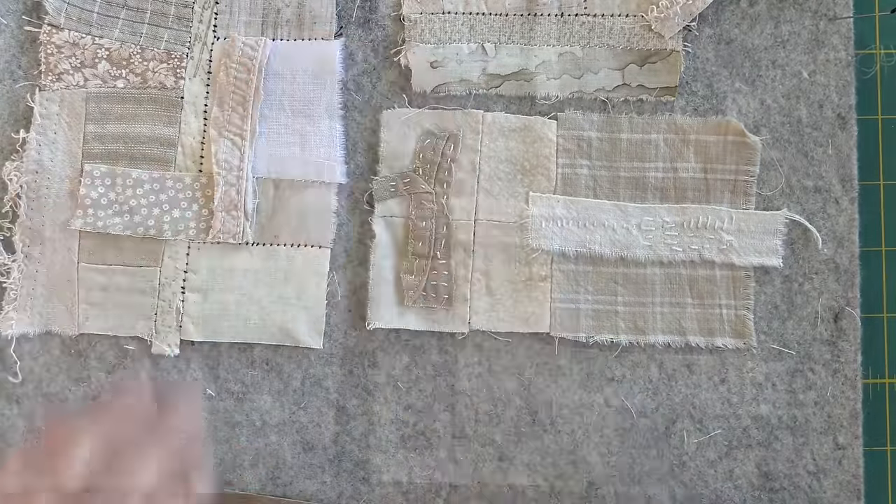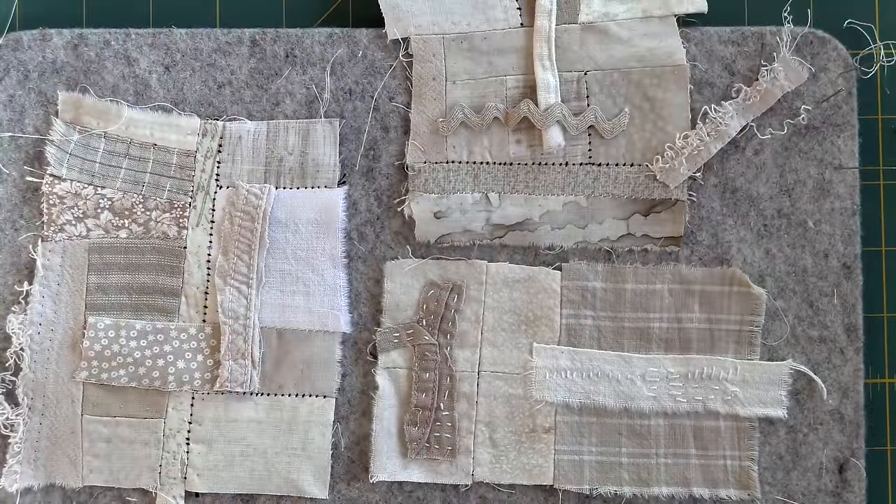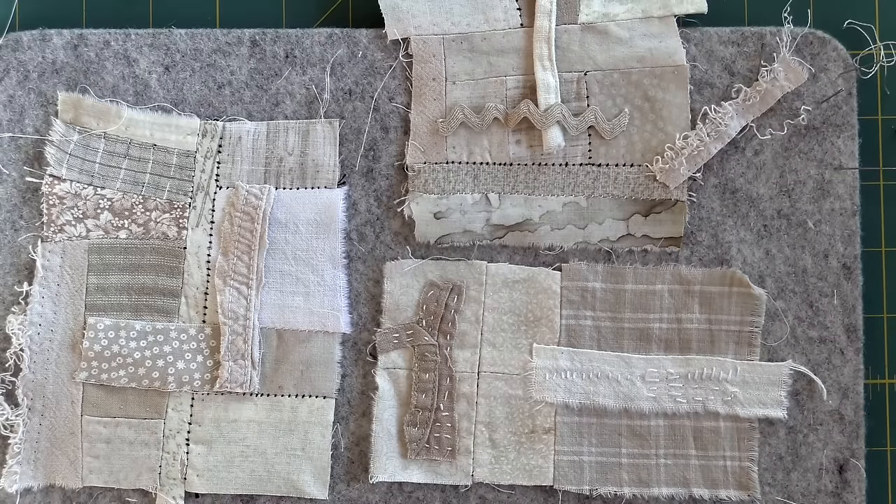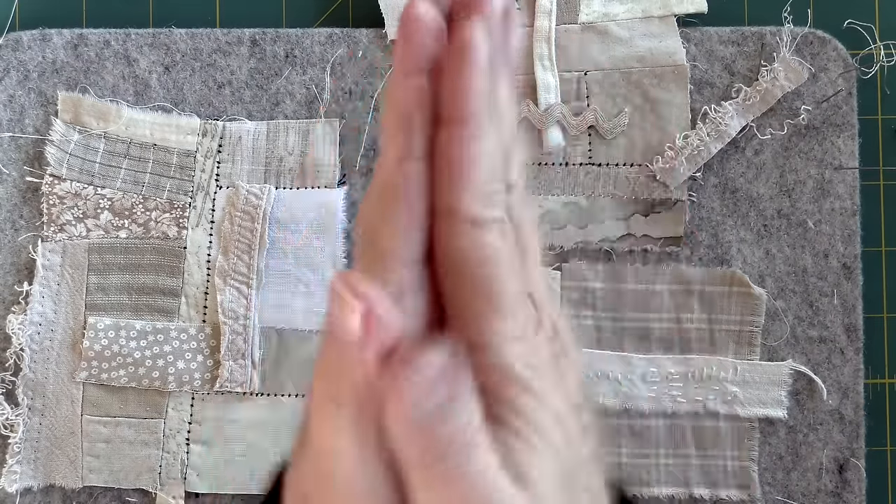That's it for this week — I love this! Come back next week and we will make the needle book. If you like to slow stitch I know you're going to enjoy doing this. I will see you again next week, and if you have any questions please ask me in the comments below. Big kisses — see you next week!